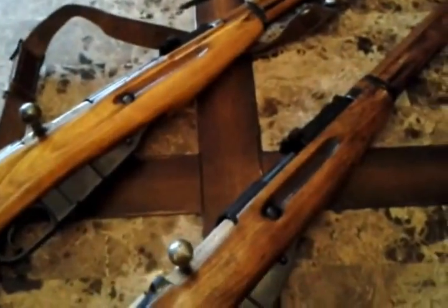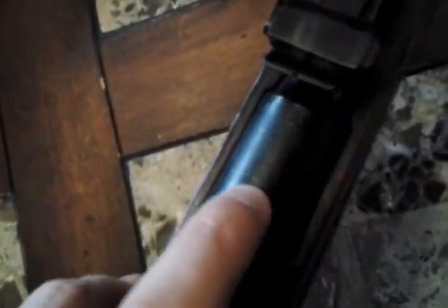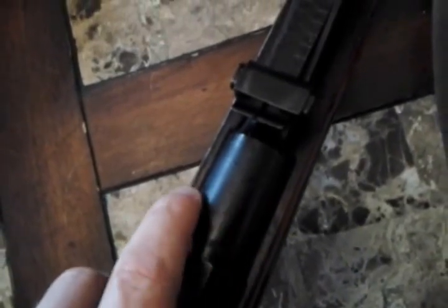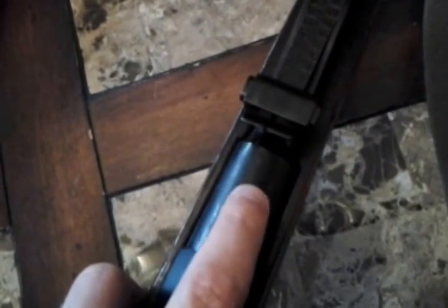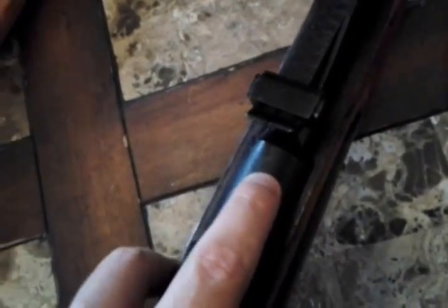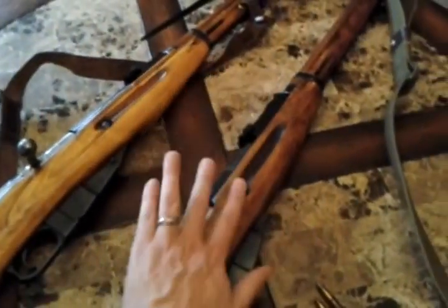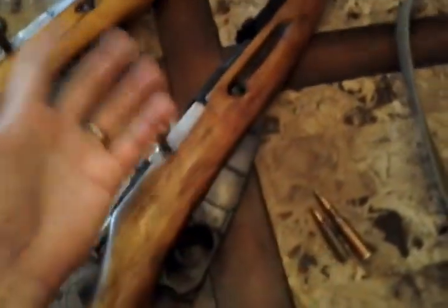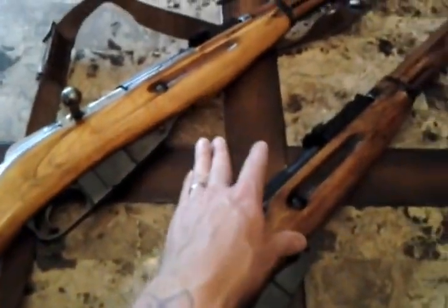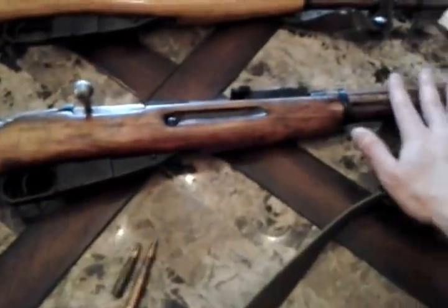This is a Tula factory hex receiver. If you look at the receiver here, you can see it's machined into a hex shape. Right here you can make out the Tula star that is stamped into the top of this receiver - a star with an arrow in the middle. Right here you have stamped into the metal what looks like a C and an N, but they're actually a Cyrillic or Russian S and P. They basically shot it, said this is accurate enough to be a sniper rifle. It's all numbers matching - all parts, all serial numbers match - an original pre-war rifle.